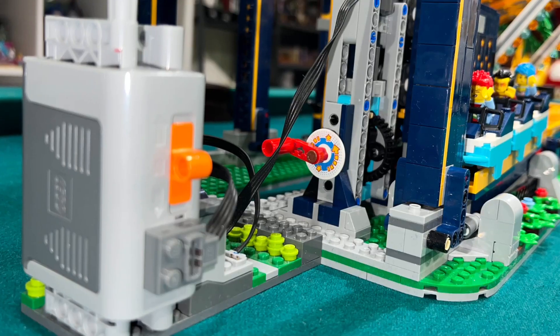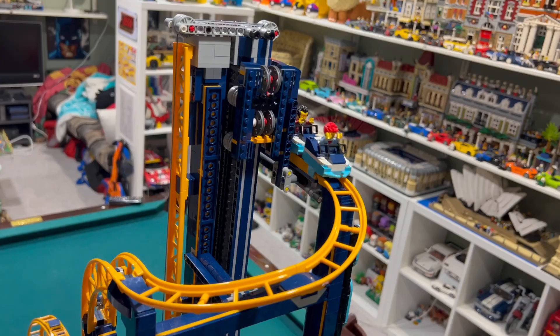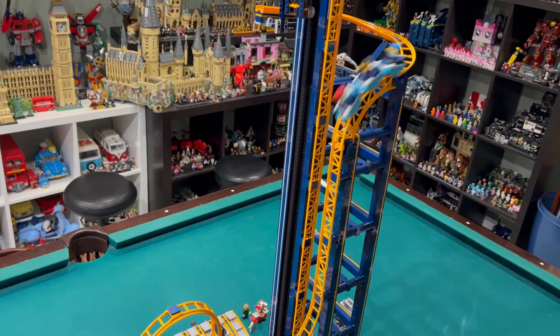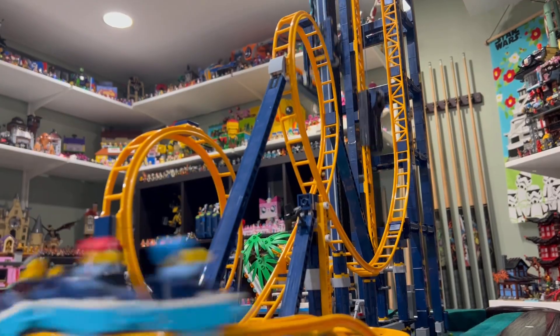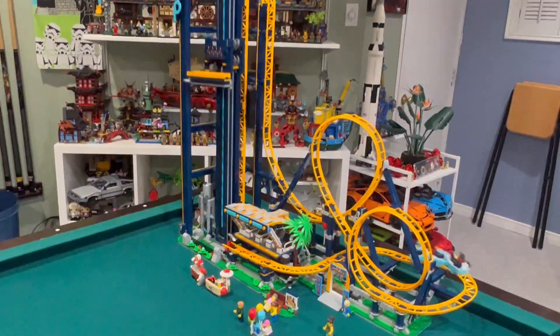I do like how it's very easy to install a motor to this mechanism, and it works really well when the motor is working properly. I like how the coaster looks when it's moving — from the top it looks really cool when the coaster zooms down the 90-degree drop, and it looks awesome going through the first loop and even better entering the double loop.